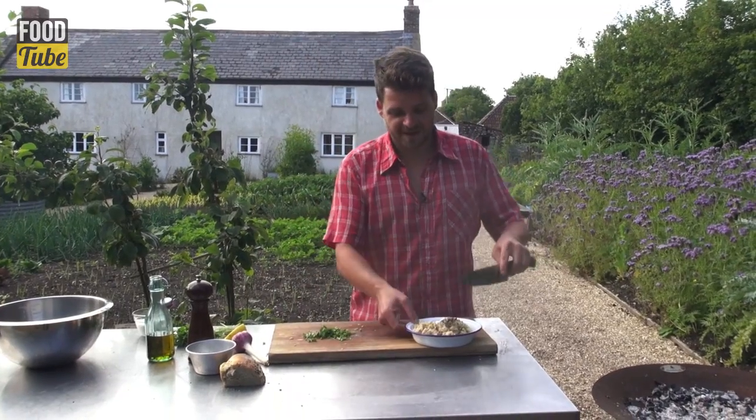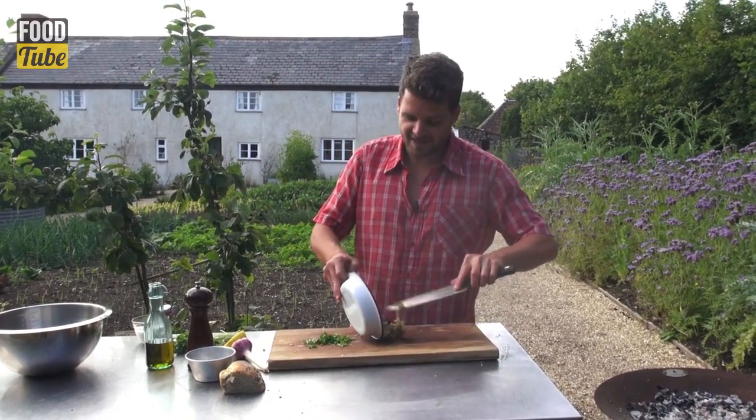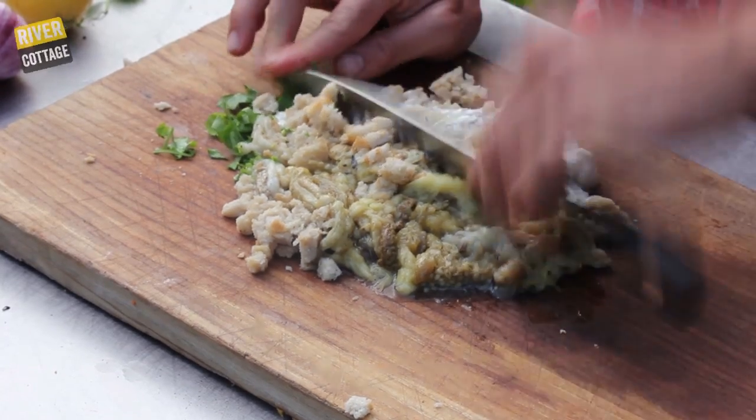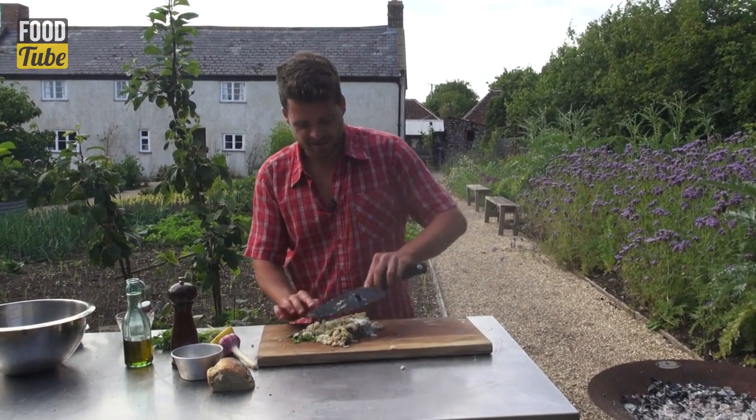Now we're going to chop the whole thing together to make a nice kind of textured puree. You could do this in the blender but I like to give it a bit of texture so I roughly chop it with a knife.